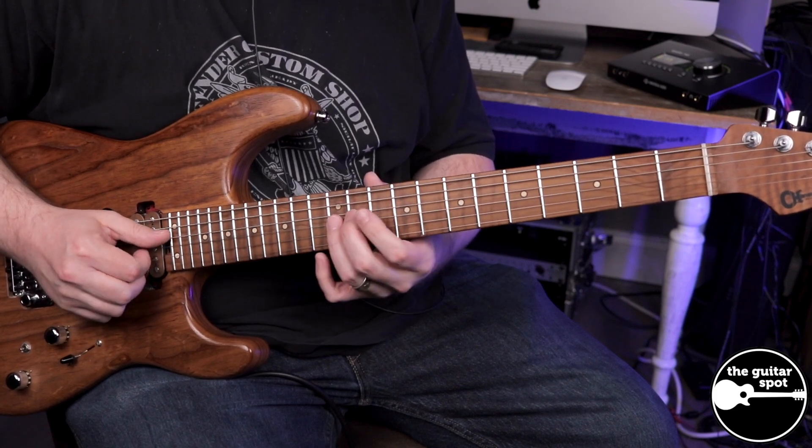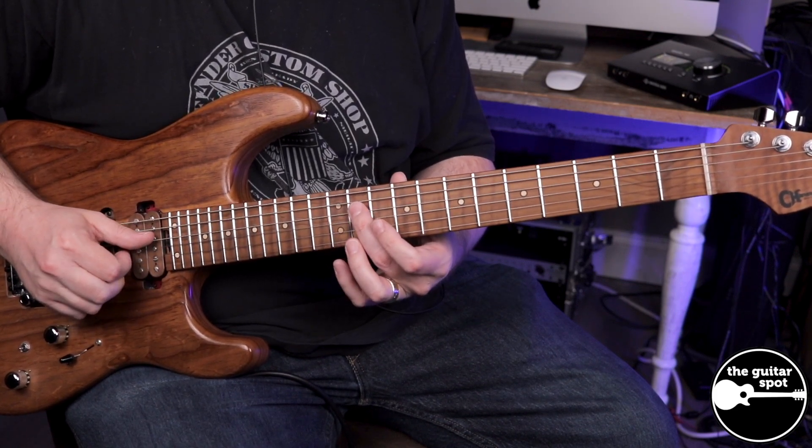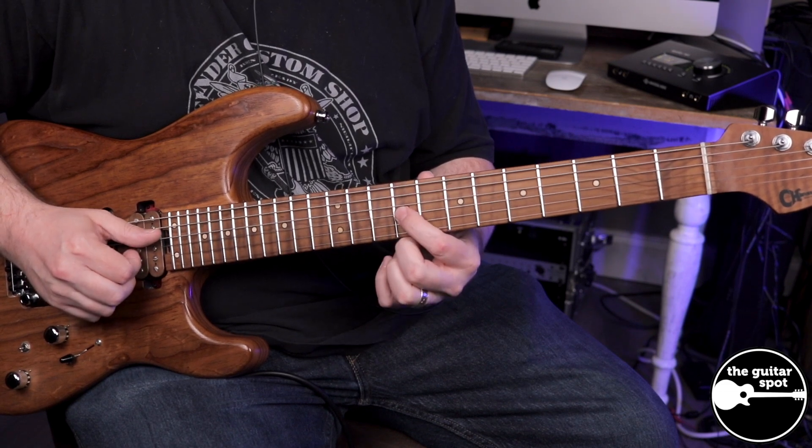And then that part of the lick goes 12 on the G, 11 on the D, and then 9 on the G.